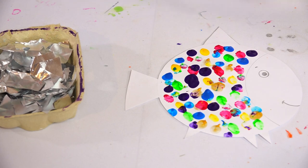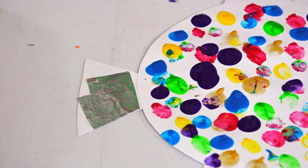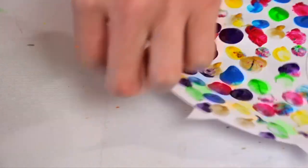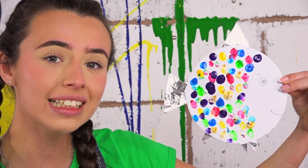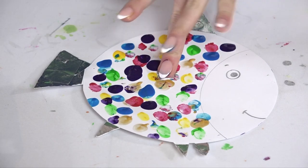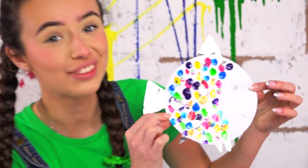After asking your grown-up for some tin foil, you just get some glue, add it to the back of your tin foil and stick it on wherever you like. When it goes bumpy, just like mine has, I think it looks a lot more like the scales of a fish. Now that his tail and fins are complete, we can make the middle even prettier by adding some tin foil on his body. That is a rainbow fish for sure!